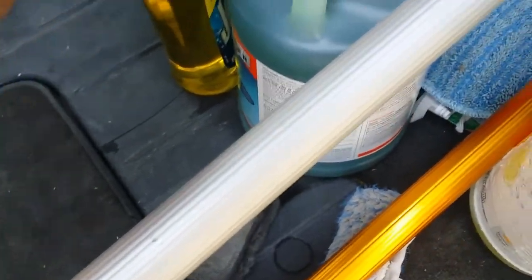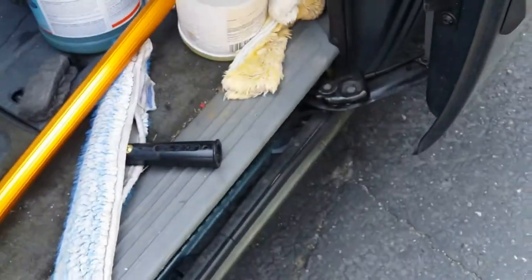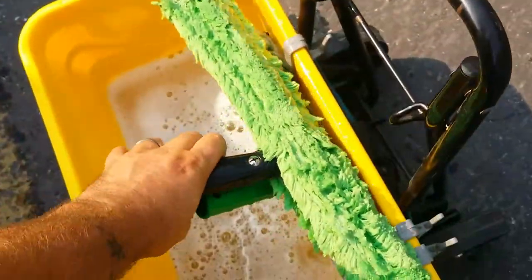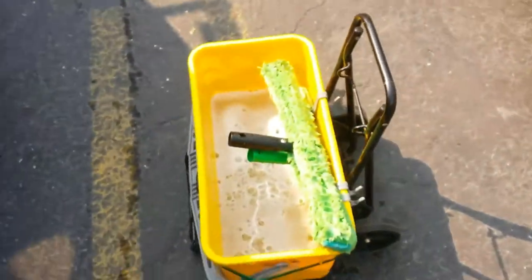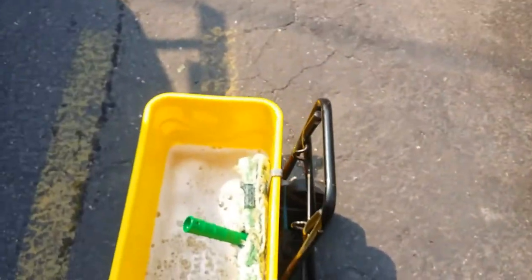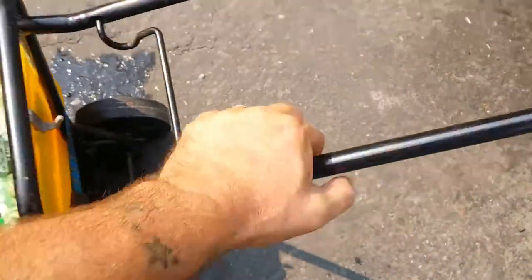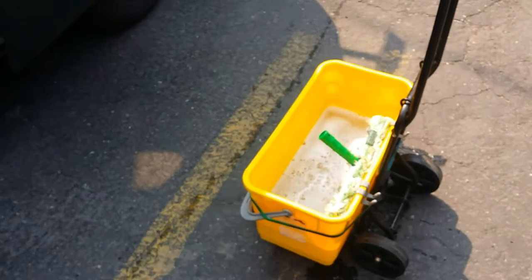I'm gonna show you guys in action, but it's just me today so you might have to bear with me and watch another video for the results. What I can tell you is that it leaves a very shiny look to the glass, which I really like — I would almost say it's better than Dawn. I put a little bit on my washer sleeve and some in the bucket.